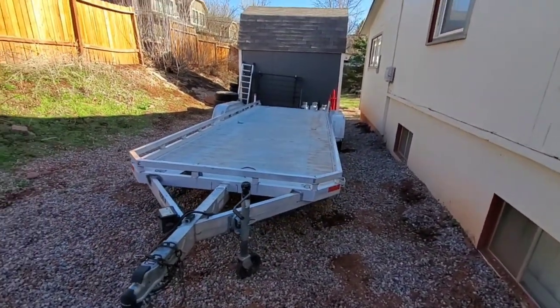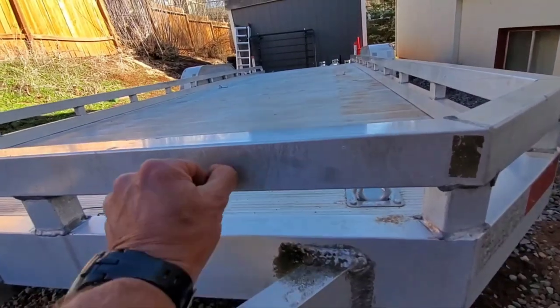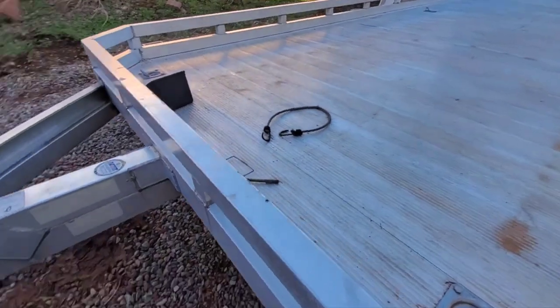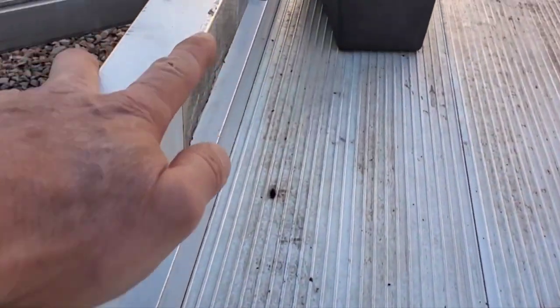Drop a comment if you have any questions. I've used aluminum cleaner a couple of times, but these streaks are from where it's like an etching-type cleaner. And there's a little bit of damage here — let me zoom in — this is where the mini trucks were banging on there.